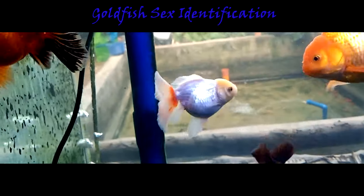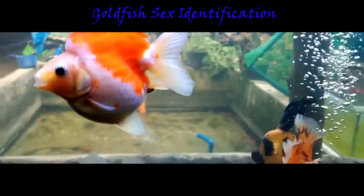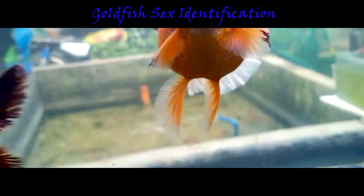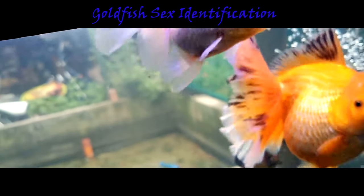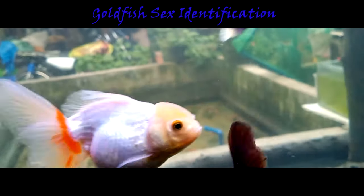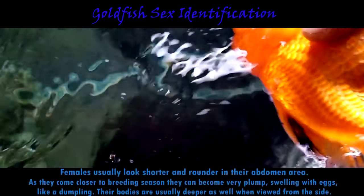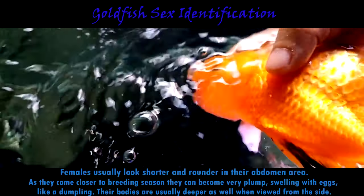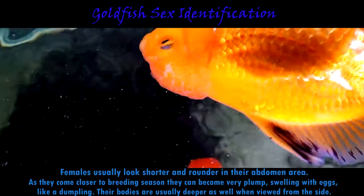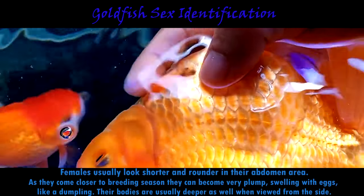Another identification method is to study the body conformation. You can tell if your fish is a male or a female by the shape of their body, though this is probably even trickier than the vent method because of different feeding habits. For pearl scale or ping pong goldfish, you can only tell the sex by identifying breeding tubercles and by seeing their vent. Female goldfish usually look shorter and rounder in their abdomen area; as they come closer to breeding season they can become very plump, swelling with eggs like a dumpling. Their bodies are usually deeper when viewed from the side — sometimes they may even look lopsided with one side of the body bulging out more than the other.